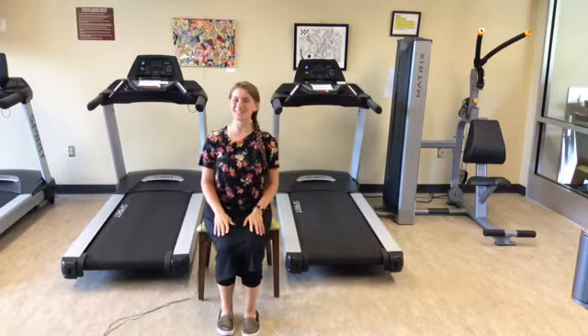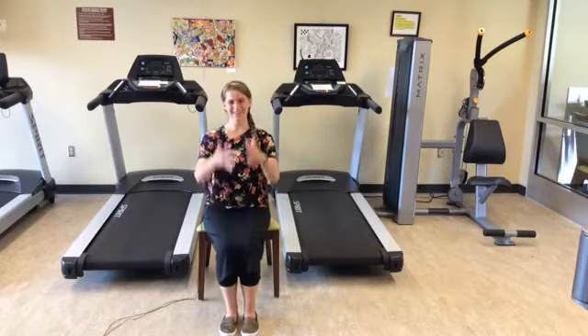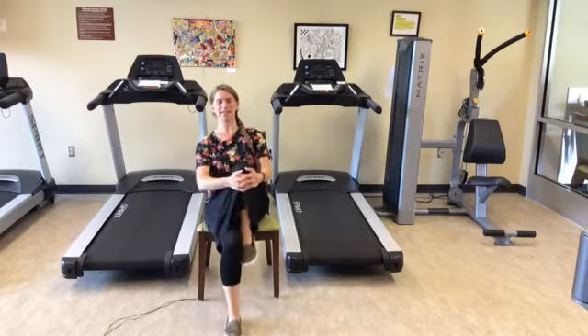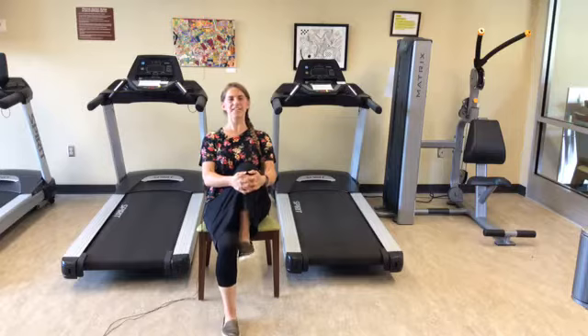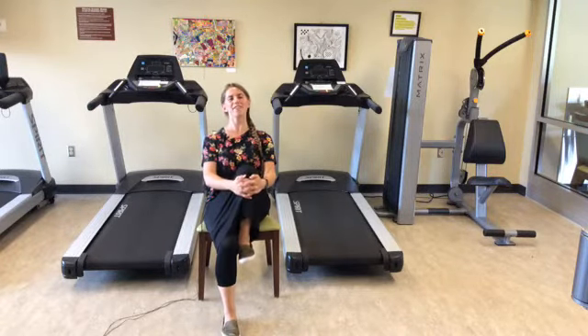What we do to one side, we do to the other — that's either a good thing or a bad thing! Let's interlace those fingers, grabbing that left leg and pulling that knee up towards your body. Hold that for 20 counts.